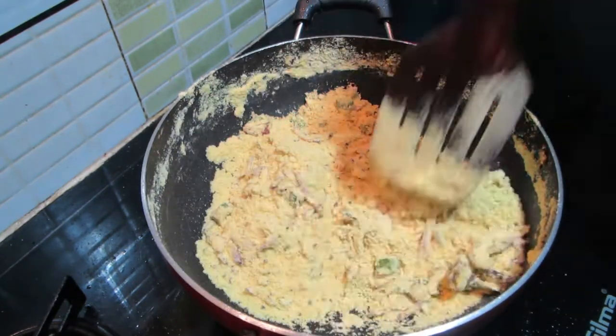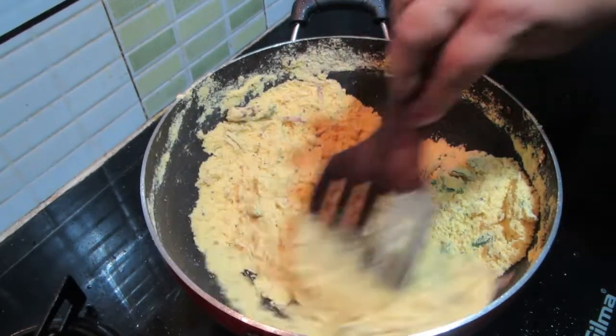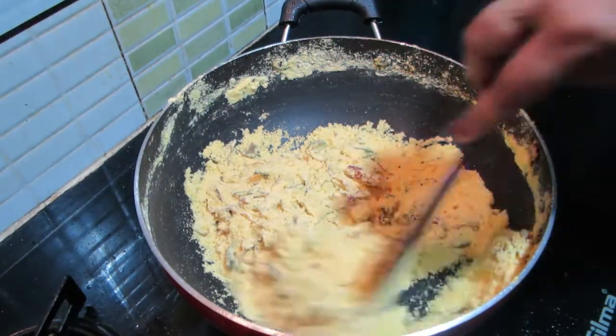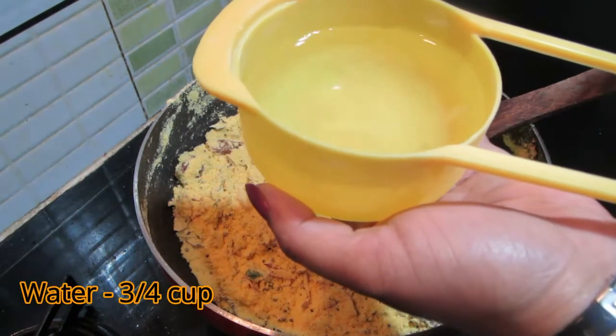We roast it. As you fry it, then we fry it. We fry it around, then we fry it.